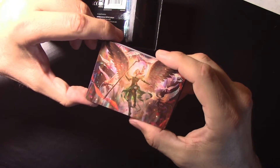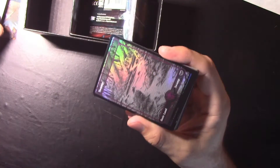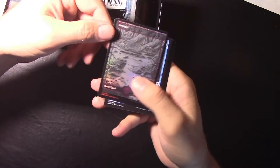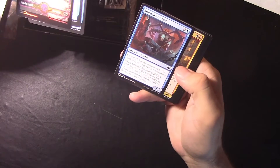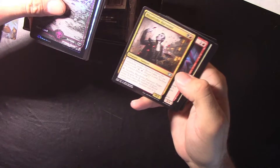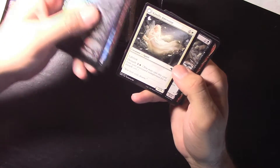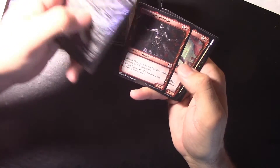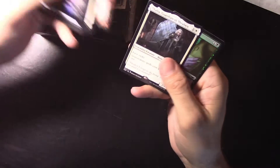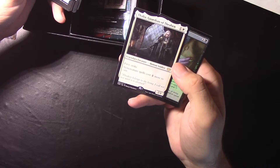We got the angel artwork — Sigarda Summons number 17, very cool. We have a Swamp, Siphon Existence, Stitched Assistant, Blood Tithe Harvester, Blood Hypnist, Kindly Ancestor, Desperate Farmer, Blood Petal Celebrant, Belligerent Guest — yet another one. Thalia, Guardian of Thraben — legendary creature human soldier, first strike; non-creature spells cost one more to cast, pretty neat. And Vampire's Kiss.